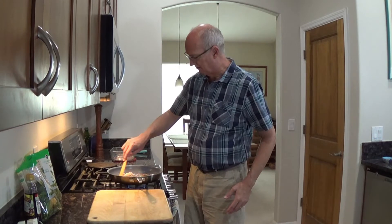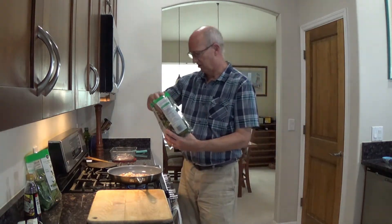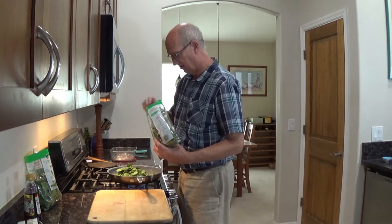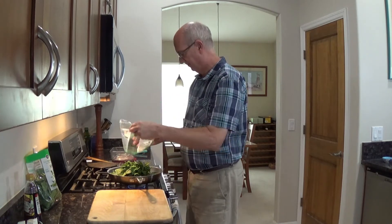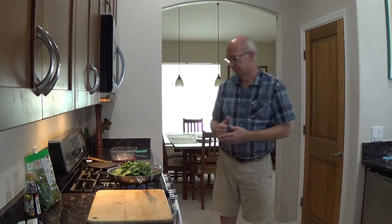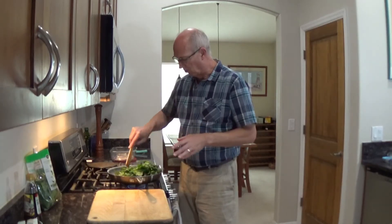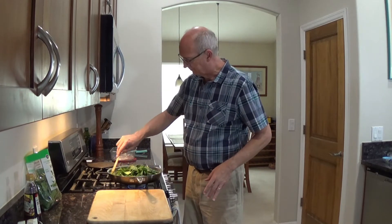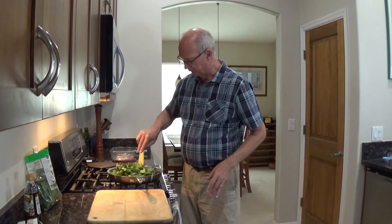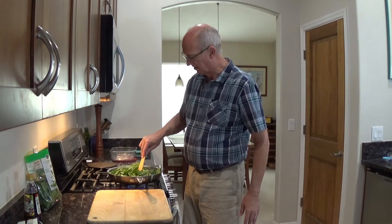Now, before everything gets too carried away and cooked — here's the fun part. I got two bags of baby spinach. As we know, when it starts to wilt into nothing, it's definitely going to disappear. I think I can get one whole bag in here. That was easy. It's amazing how as soon as you start stirring it, it's just going to start to wilt into nothing. Everyone's like, oh, two bags of spinach, that's going to make a lot. Trust me, because spinach is wilting. If it weren't for the garlic and the onion kind of holding the body of it, you wouldn't have anything left.